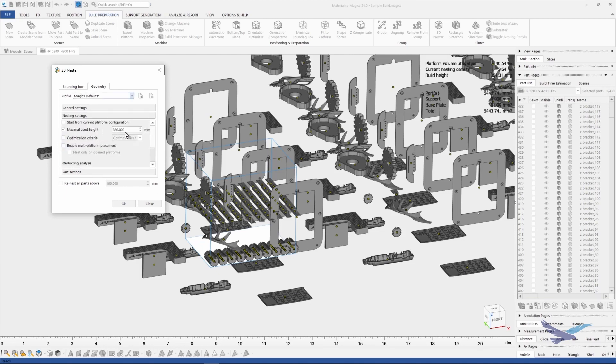Now we'll go into the nesting settings tab, and I'd like to make sure that we're using the maximum build height, but then we want to click the checkbox titled Enable Multiplatform Placement. This is the feature that will allow us to automate the packing of multiple builds. Then finally, we're going to go into part settings, and you can see that I'm using fixed bottom plane and 90 degree rotation for this example.